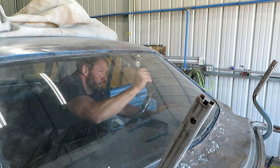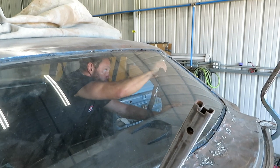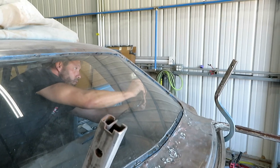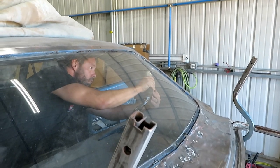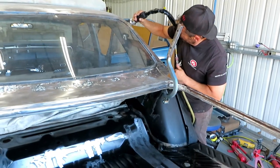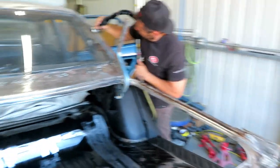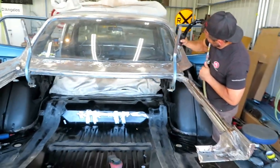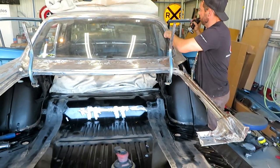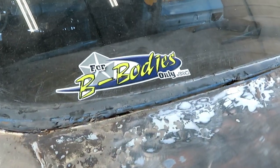It helps to have the right tool for the job, that's for sure. The back window's going to get replaced — it's really scratched up and not very good, so I'm going to have to get a new one.